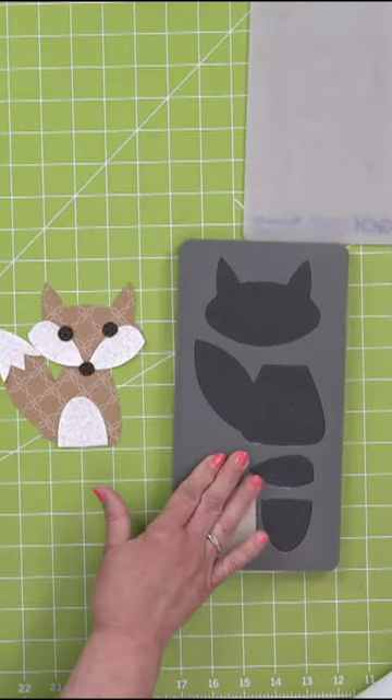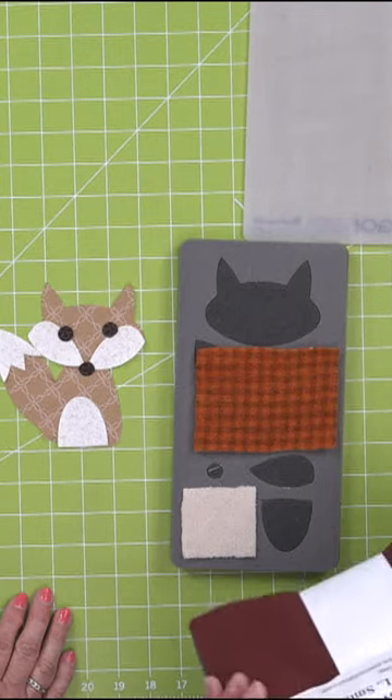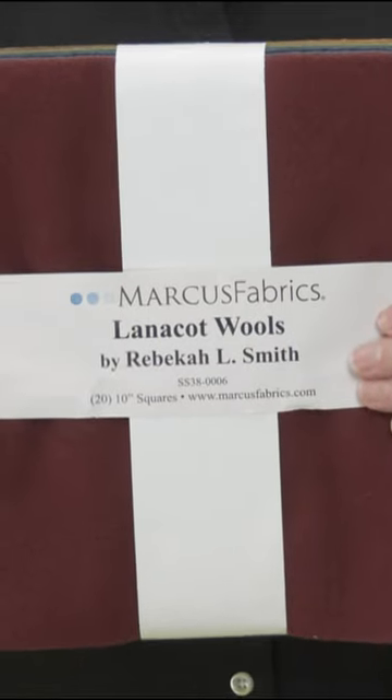You could use something fuzzy like some Shannon Cuddle right here — I think they've got a little piece to cut a tail. Or you could even use some wool. We have some wool that we sell on our website; it's layer cakes of wool.